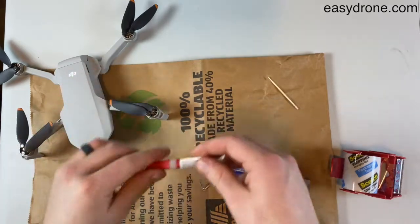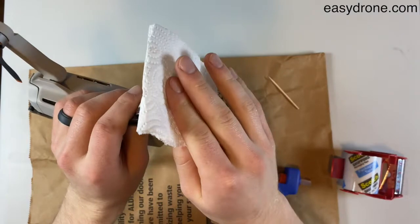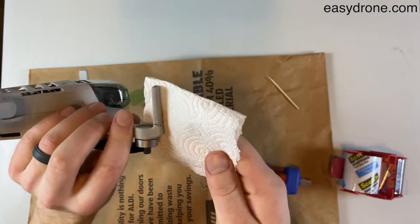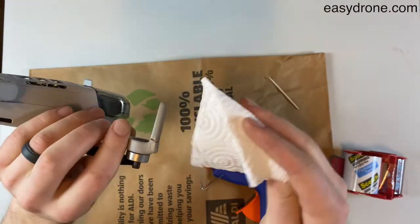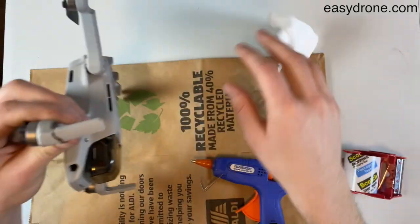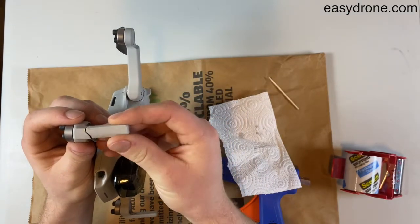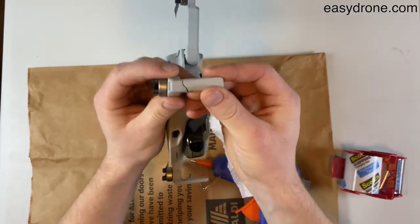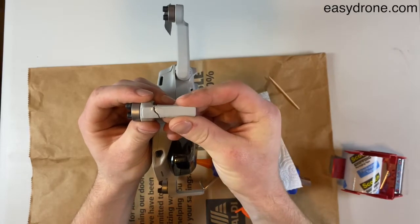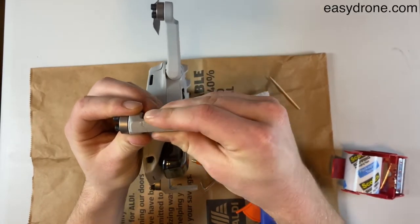I'm gonna grab a little paper towel, and before I actually push this together, I'm gonna wipe off the outside here, because this super glue that's not in the crack and is not getting pushed together isn't gonna bond — it's just gonna sit there as a liquid. So with that wiped off, I'm gonna find the way this arm can fit back together perfectly. Might take a little wiggling around to get the perfect fit, but once you do, you'll know it.